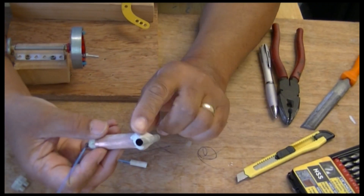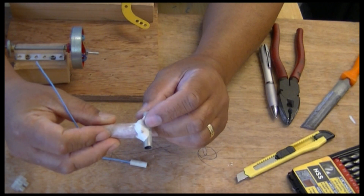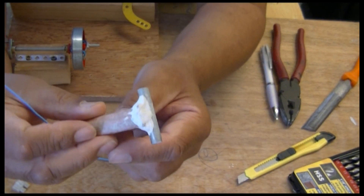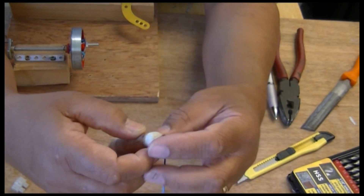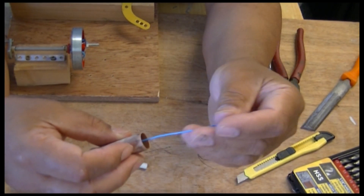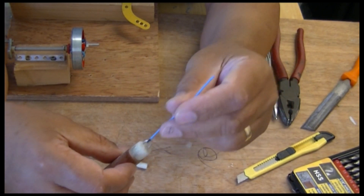I've put putty all around — hopefully it's totally sealed, as you can see. This piston now is in there a little bit stiff I think, but if I do any more it might be too loose.